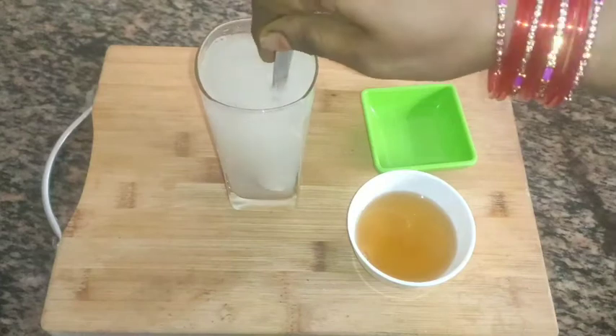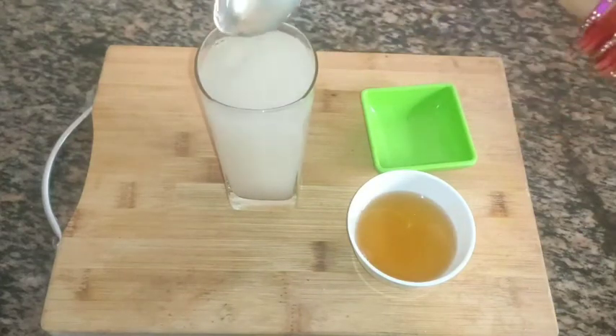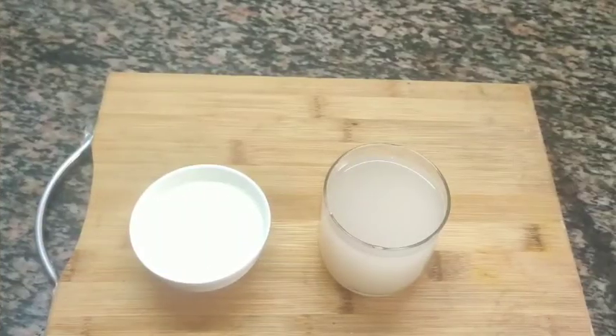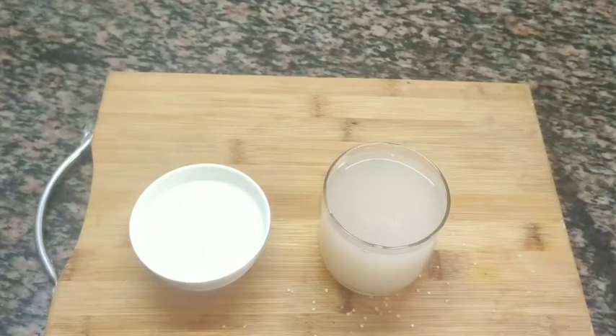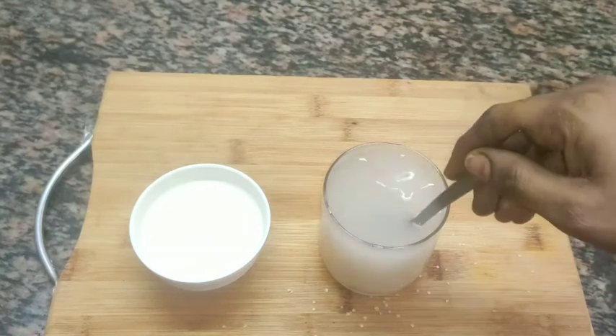If you are using the water, it will be a little more difficult to remove it. When you are using the water, you will add a lot of water. This will be used as well — if there is too much water, adjust accordingly.